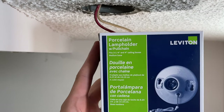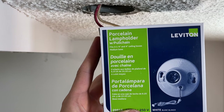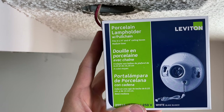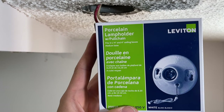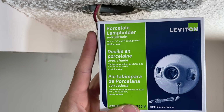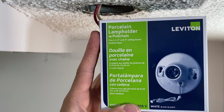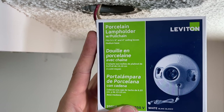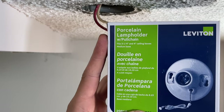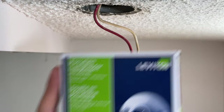I went with just the Leviton basic lamp holder with pull chain. There are others with a three-prong outlet built in if you want that, but don't forget — you're going to need a ground for that. What I like about this one is that it's porcelain. It's heavier duty, especially compared to the plastic model. Look in the description — you'll see this exact model if you want to get one like this.